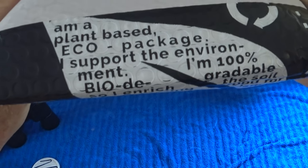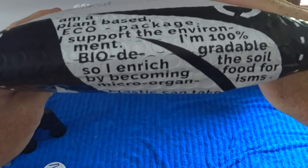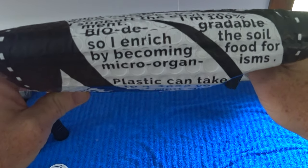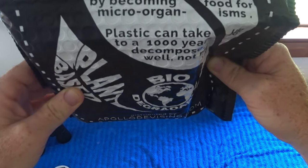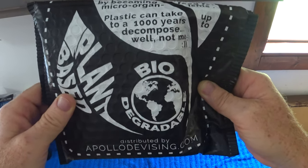I am a plant-based eco-package. I support the environment. I am 100% biodegradable, so I enrich the soil by becoming food for microorganisms. Plastic can take up to 1,000 years to decompose. Well, not me.